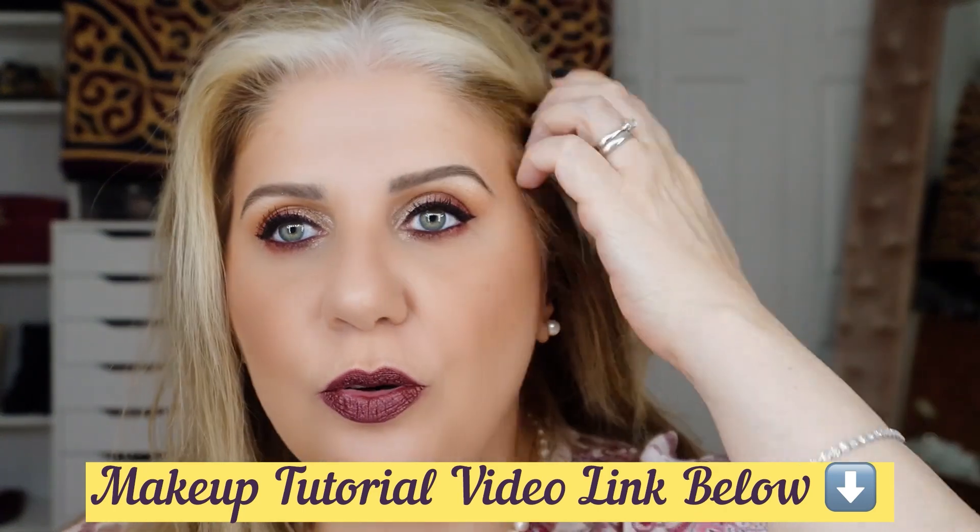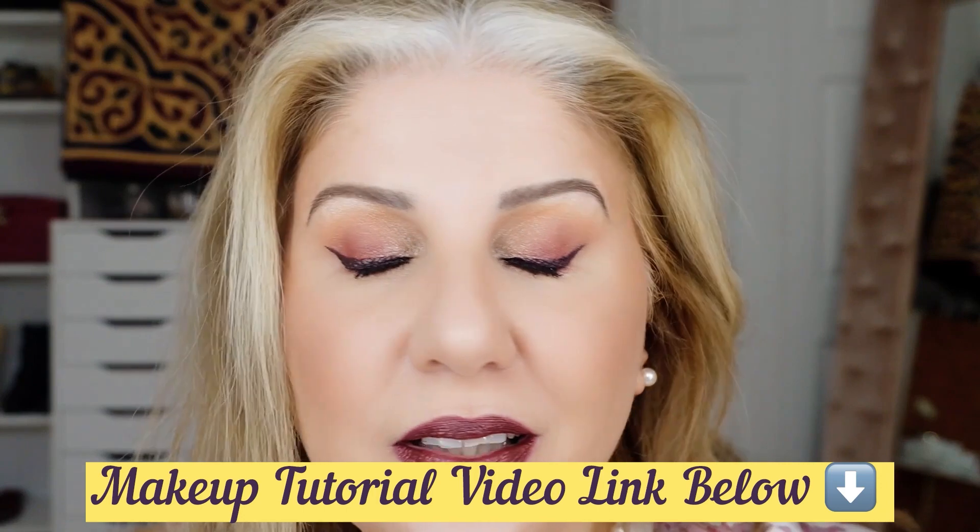I did a makeup tutorial for you — a Chanel full face makeup tutorial. It was all Chanel except my Tom Ford Fiber Eye Gel Brow because I cannot live without it. Thanks to Michelle Wong, she's a YouTuber here and I like to watch her. She's the one who talked about this Tom Ford eyebrow gel a lot, and I trust her on makeup stuff. Hi Michelle, if you're watching!